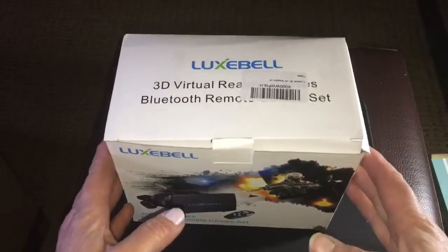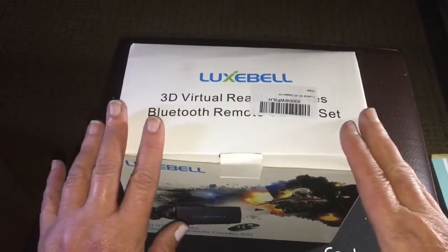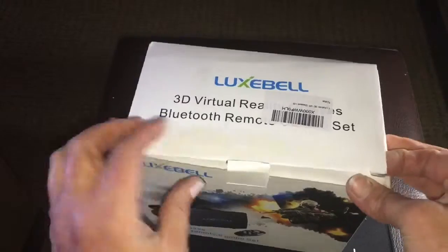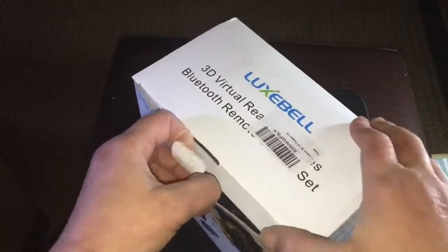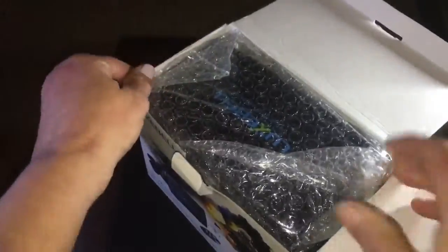I'm doing a product review for Luxpell on a virtual reality pair of 3D glasses. We open the box and you'll see everything that comes in the box. These are pretty nice.